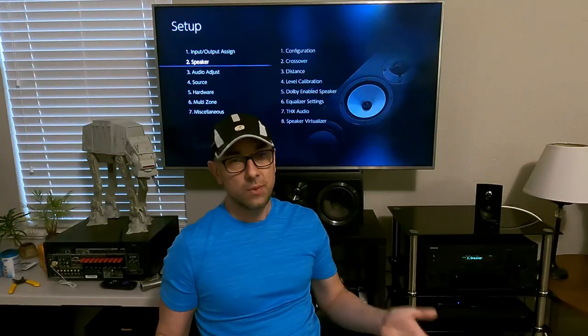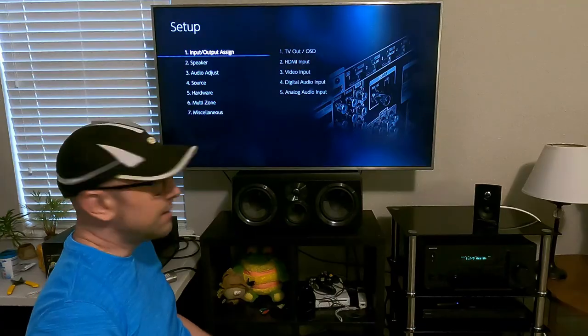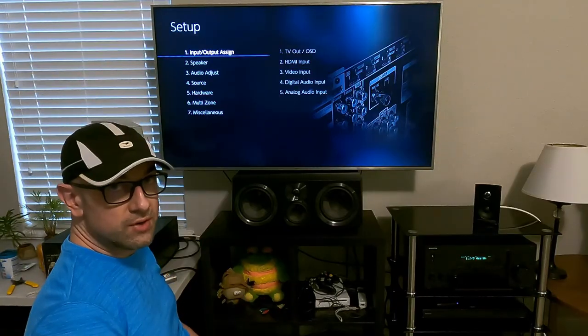There are many setup things from one receiver brand to another that are going to be similar because it has to function with the surround sound format. Keep that in mind and enjoy the video. I'm going to go over some of these menu options with you. I don't really have a full grasp on everything because I don't use it, but this will definitely get you started if you're new to it.